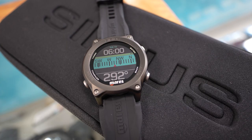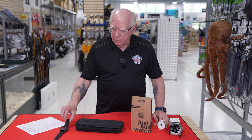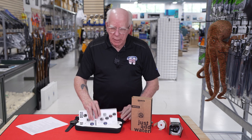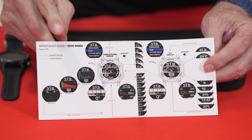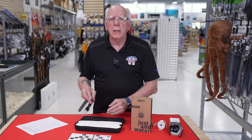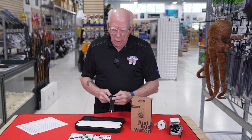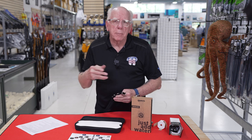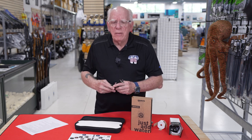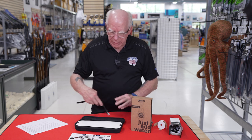The computer is a four-button computer and it's really easy to operate. In the case, you get a nice little quick start guide. The computer is fairly intuitive to operate, so when you're using it, it becomes pretty easy to move through. It's not so big that once you get diving you have to take it off — you can leave it on and wear it during your non-diving hours.